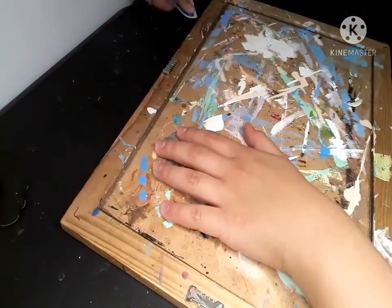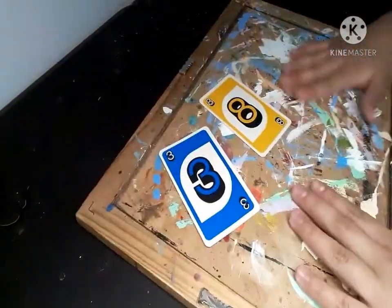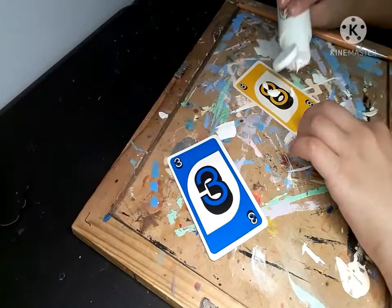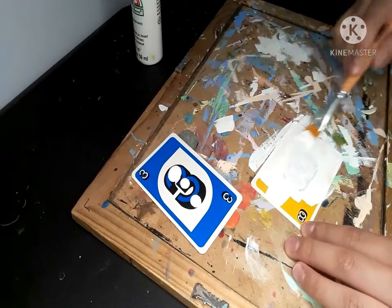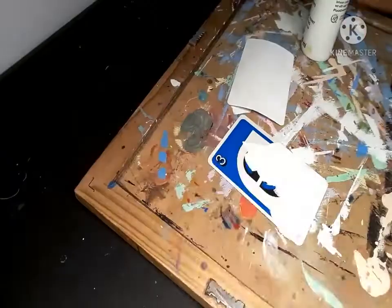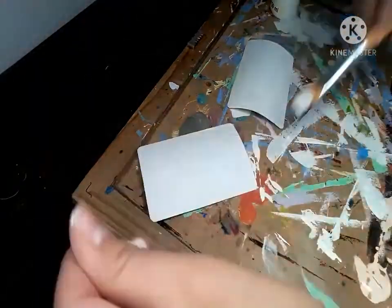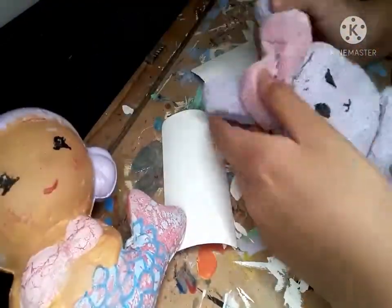We're going to move these aside and bring in the board. I use the board because I don't want my table to get painted on — though it did already because I stopped using it for a bit. Right now we're just painting on the white base coat, applying it very thickly so I can get nice coverage and don't have to do a double base coat.